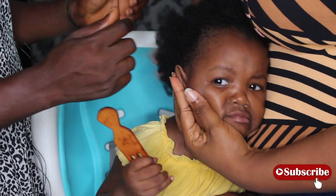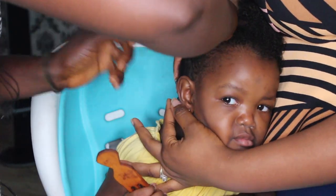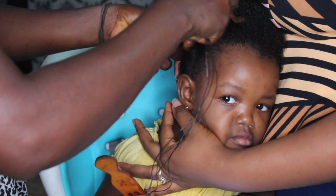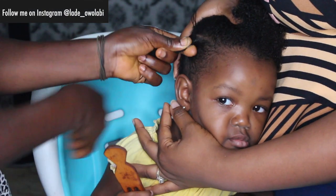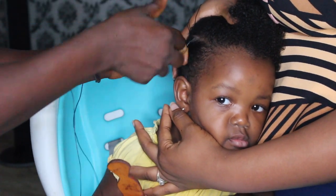I was actually nervous and I begged the lady to please make sure she doesn't hold it too tight. And I was right there, as you can see, to make sure that it was done well and also not too tight. She's singing happy birthday in the background — please just ignore her.